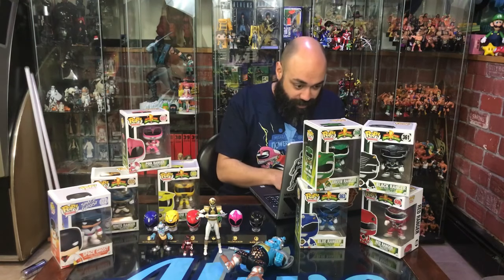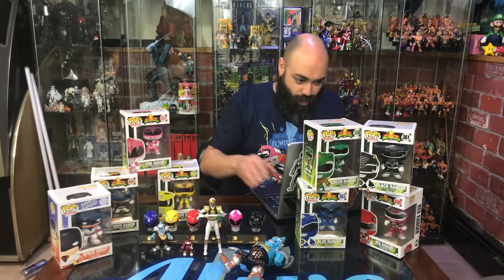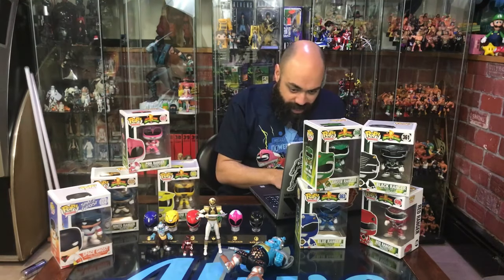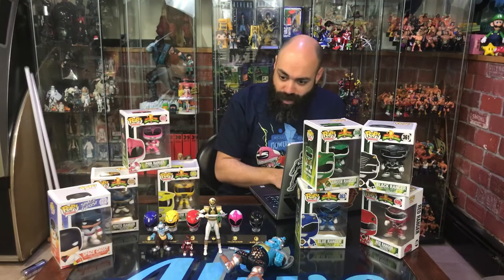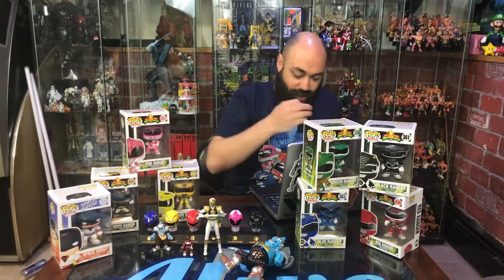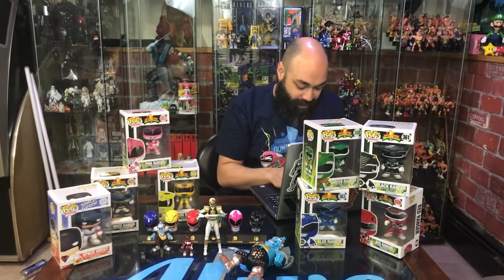Just so you guys know, that is the SH Figuarts Mighty Morphin Power Rangers — whatever anniversary it was — the White Ranger, with his exchangeable hands and everything. There's a different blade that goes onto it so it fits into the holster. That's a masterpiece.